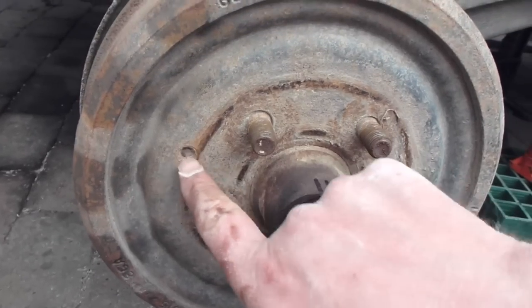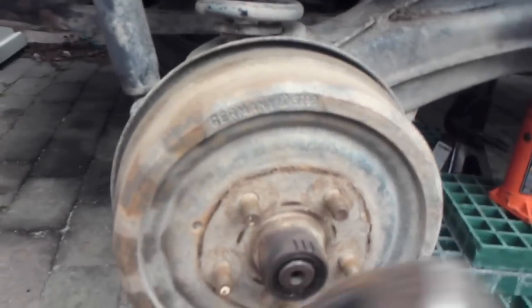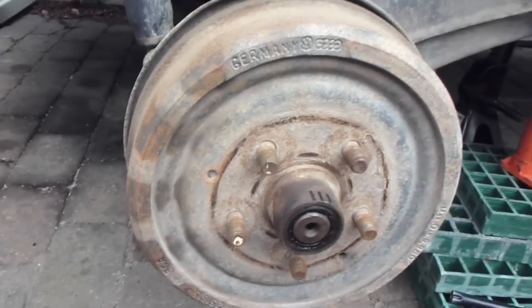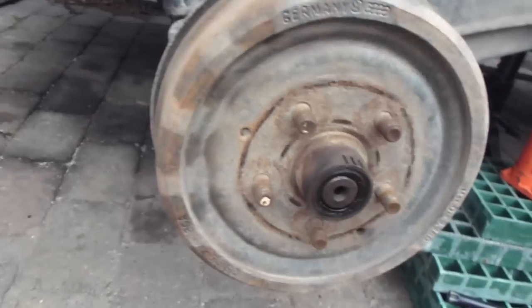More often than not there's a little bolt in there, a little 10mm bolt. Just take that out. Next, what you have to do is loosen your brake drum by giving it a generous tap.